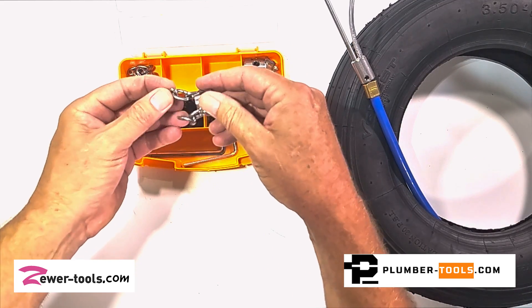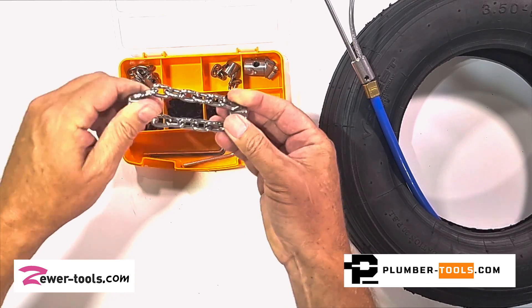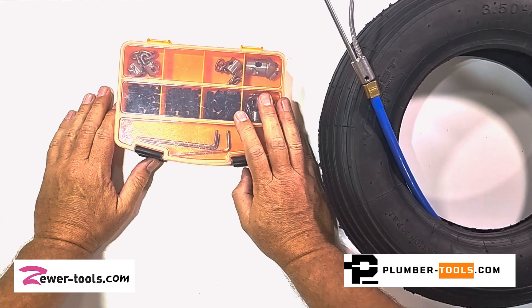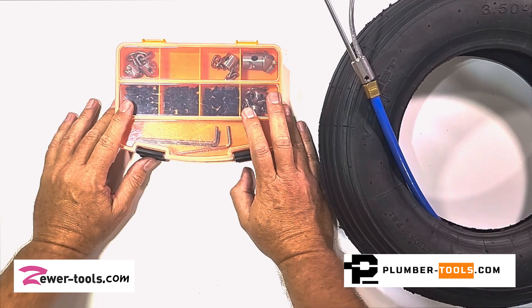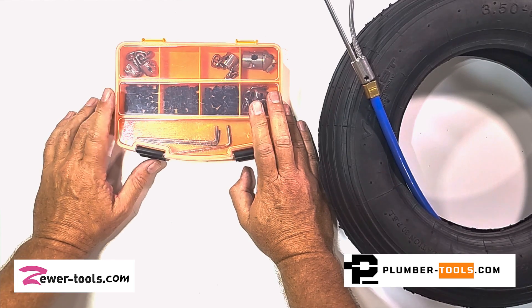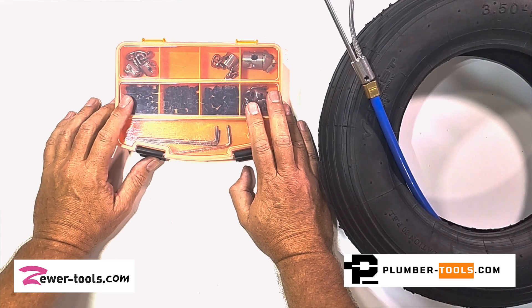I also keep my smaller chains in here because they fell out of my tire. That's it — thanks for watching. Please feel free to get in touch. Our website is plumber-tools.com, or if you're in the European Union, zua-tools.com, and if you're in the United Kingdom, plumber-tools.co.uk.